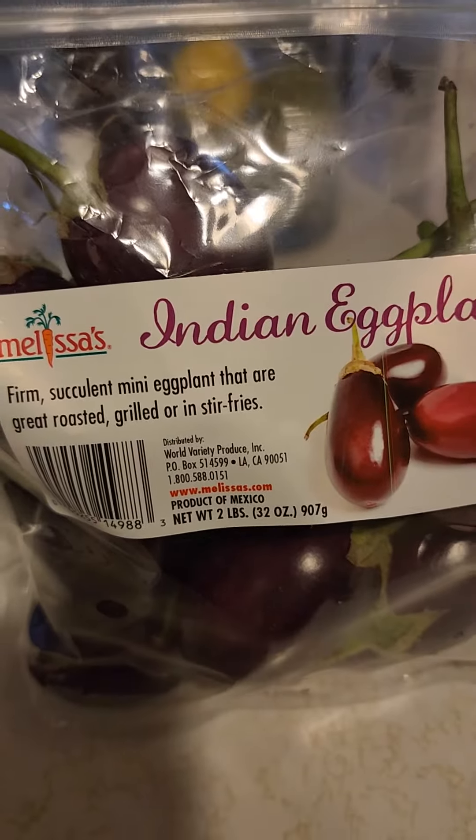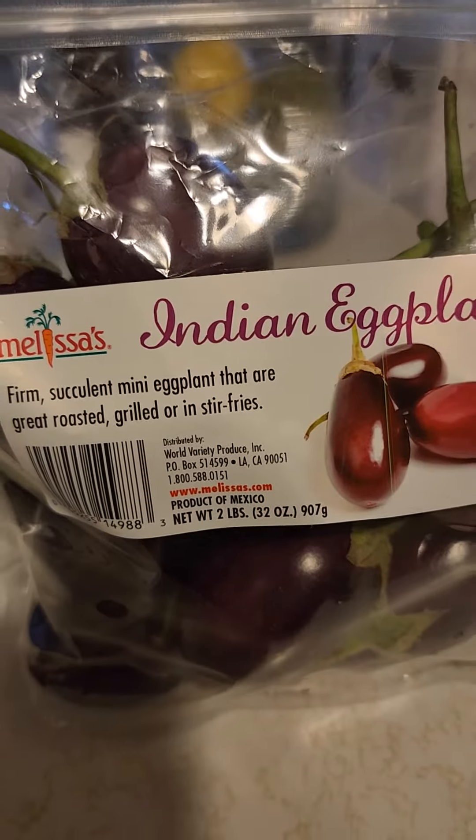It tells you what you can do with them, see there? Just be creative with it. That's all. Be creative.